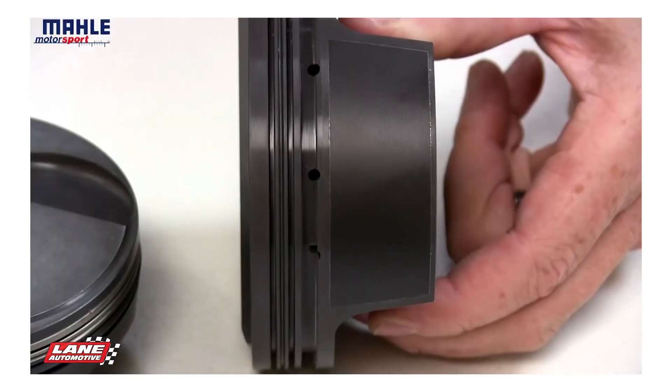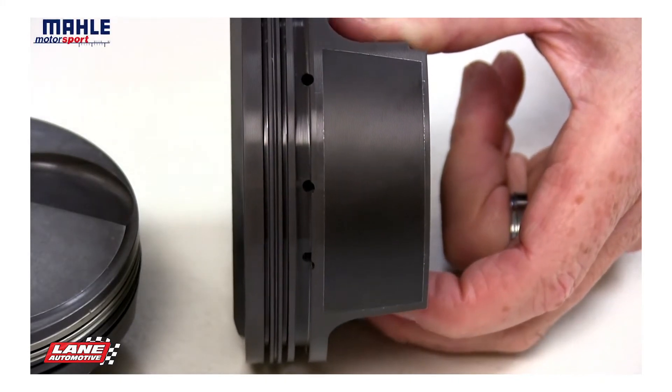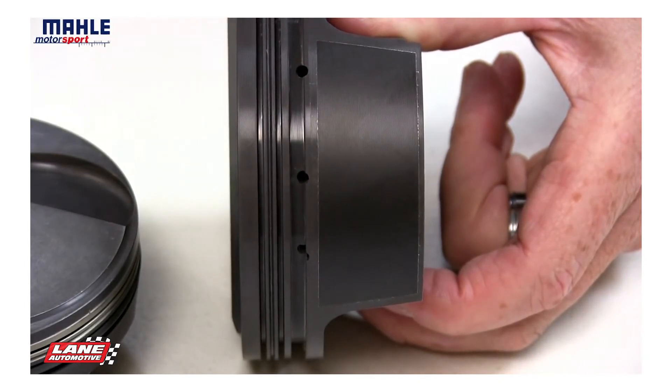The pistons then have the MOLLE proprietary Grafahl skirt coating applied to the skirts. The skirt coating reduces drag, wear, and engine noise. It's also designed to last the entire life cycle of the piston.